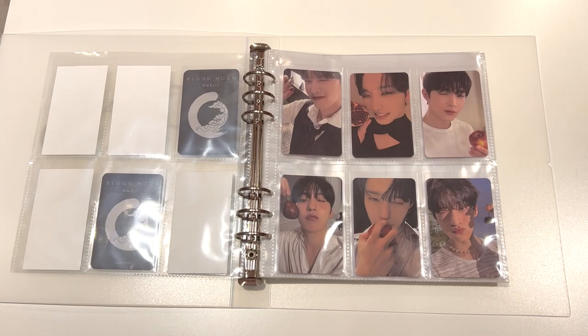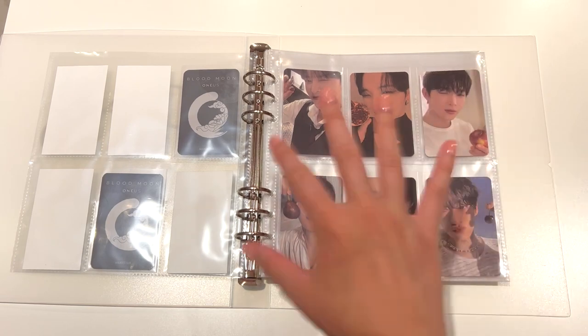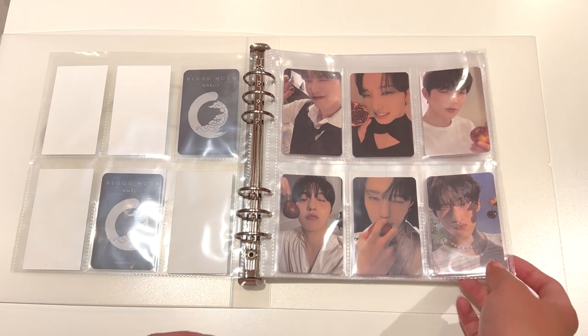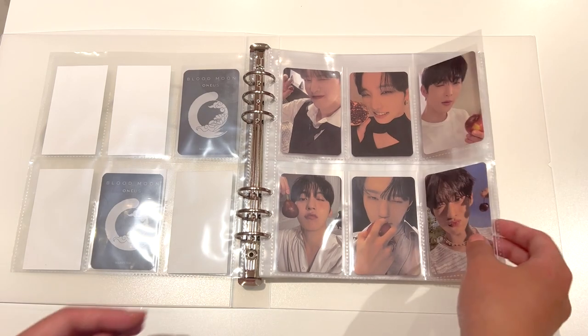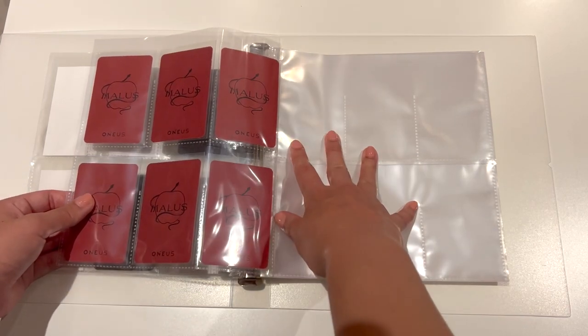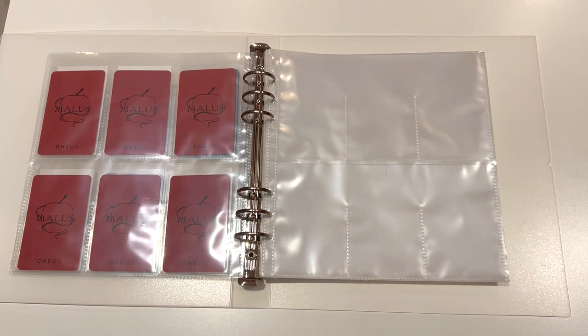That is the first set — very, very satisfying. I'm very happy with how this looks. This is definitely the perfect binder for if you have a five- or six-member group, especially a six-member group. I thought about doing this for Stacey before as well, but I'm not super into collecting six members for Stacey. But for Oneus, it is absolutely perfect.